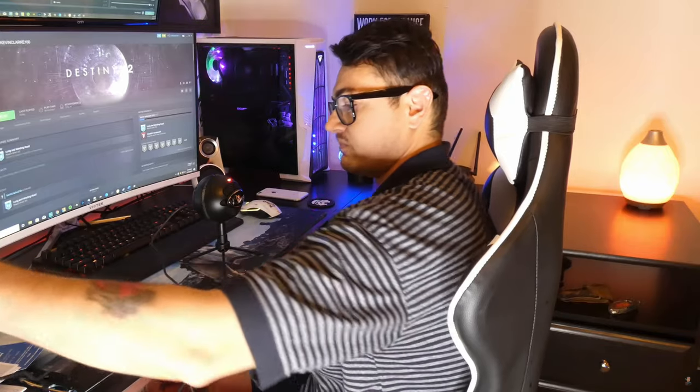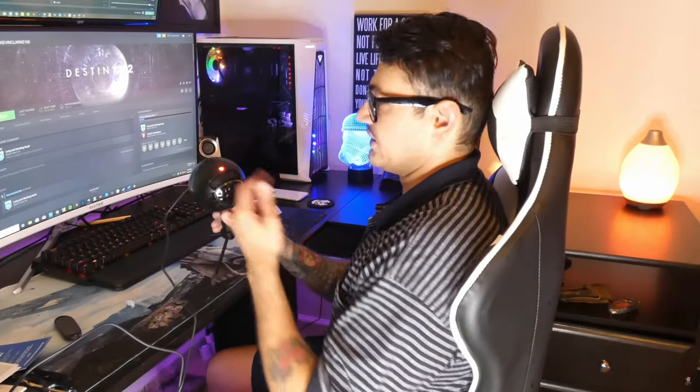Today we're going to be unboxing, setting up, and reviewing a compact USB plug-and-play microphone. It looks a lot like a Blue Snowball, but does it sound like a Blue Snowball?